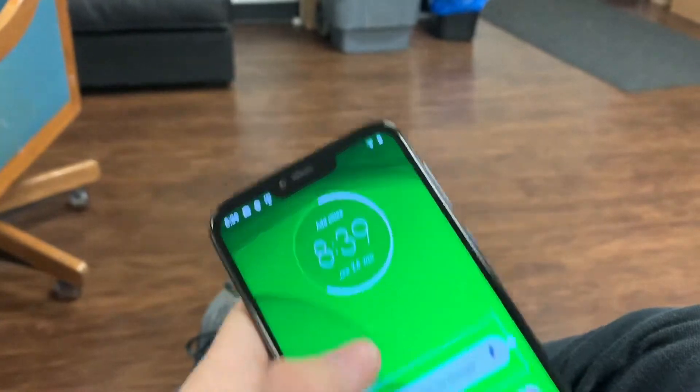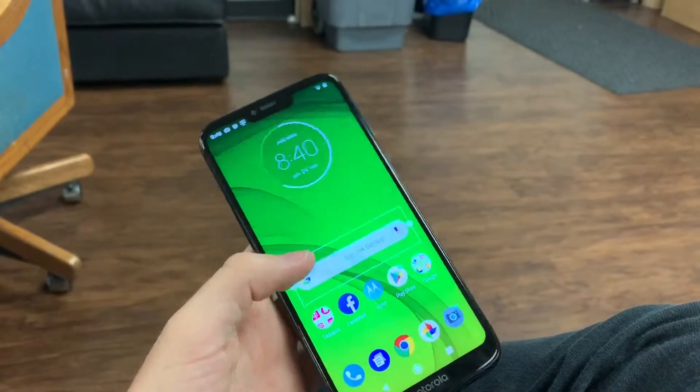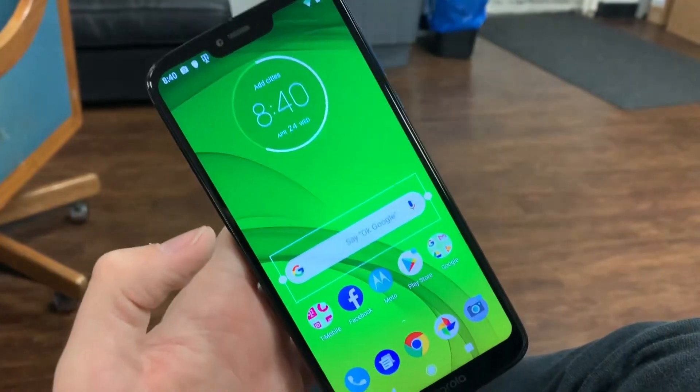Now, mind you, we're not using it like crazy. We're just, you know, having it there for phone calls, text messages, and some random YouTube videos. Let's just say this baby lasts a while.